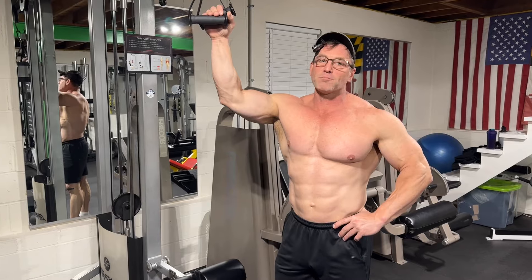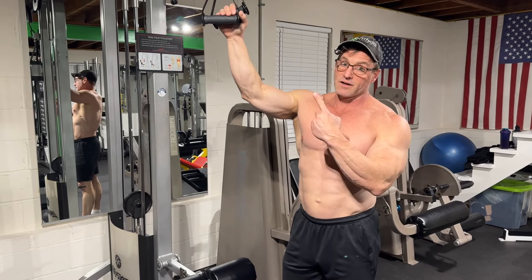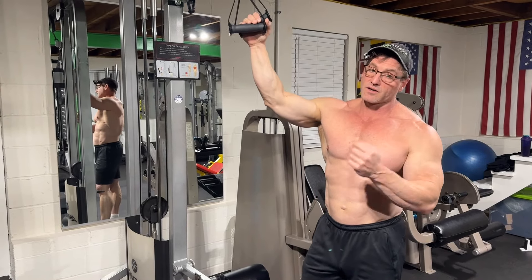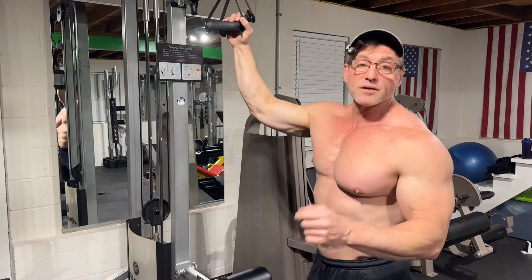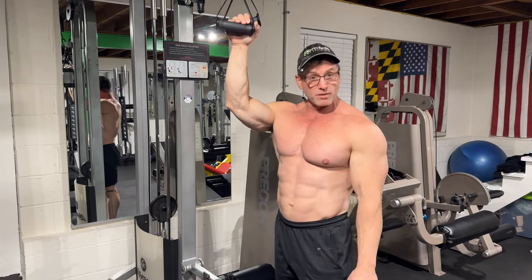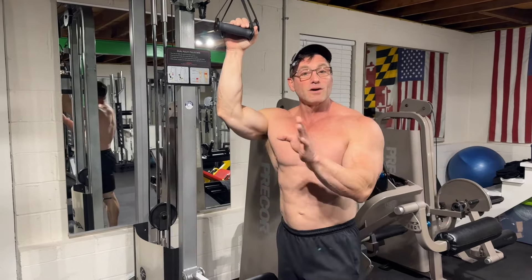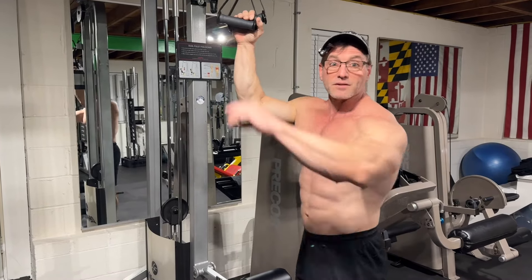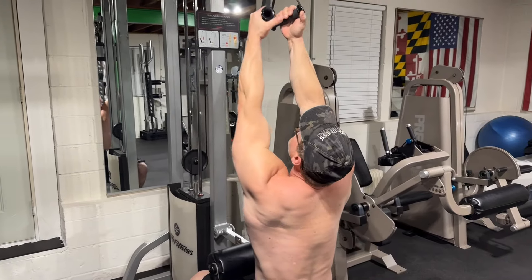When you're talking about biceps, there's one king of exercises: underhand close grip pull downs. This is not my exercise — I got it straight from Mike Menser. It is the king, it is the best exercise, it's ranked number one. We're going to start right off with the best. Number one exercise — it's better than chin ups and it's better than inverted rows. I'm about to explain why.